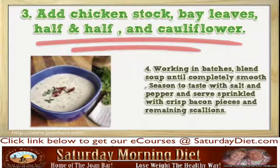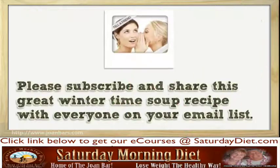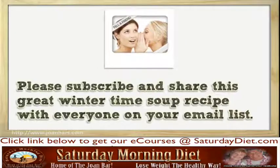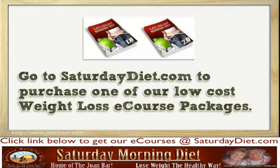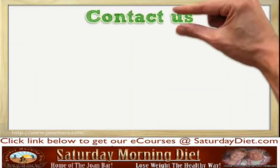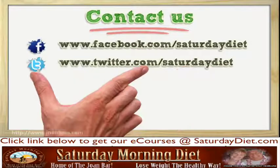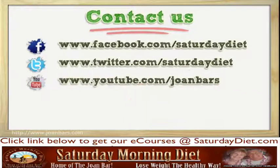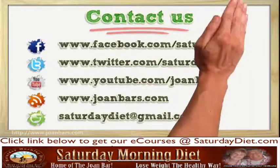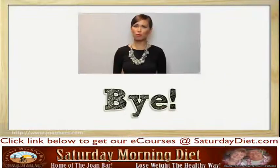Season to taste with salt and pepper and serve sprinkled with crisp bacon pieces and remaining scallions. Please subscribe and share this great wintertime soup recipe. Go to SaturdayDiet.com to purchase one of our low-cost weight loss e-course packages. Hope you found it useful — for more information, please click the link in the description.